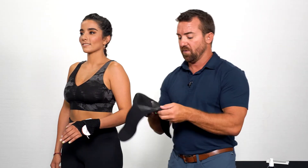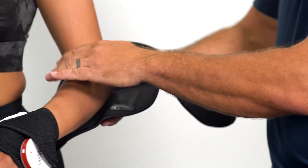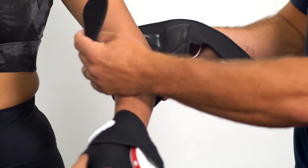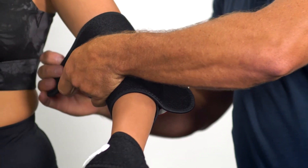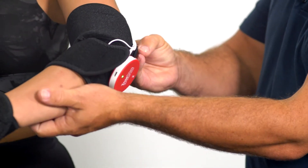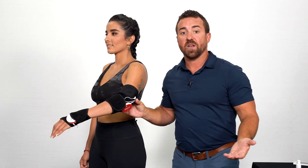Now placing the elbow directly in the garment, we're going to bring the strap around and close. Bring the strap around this way and close. Now we are ready to begin treating.